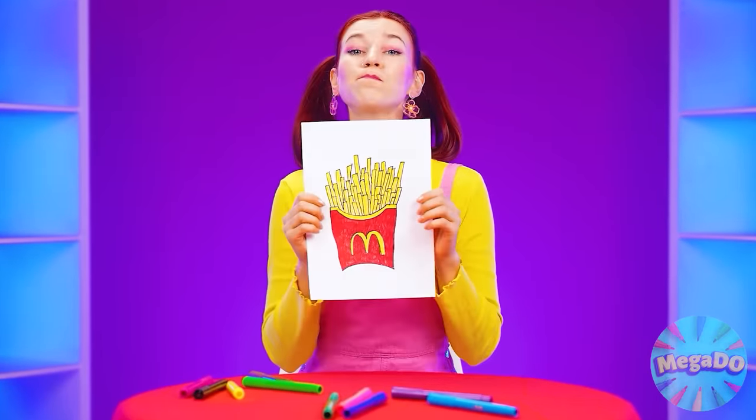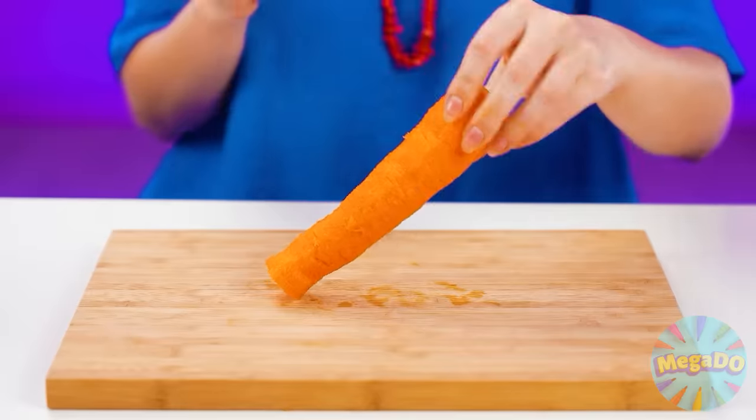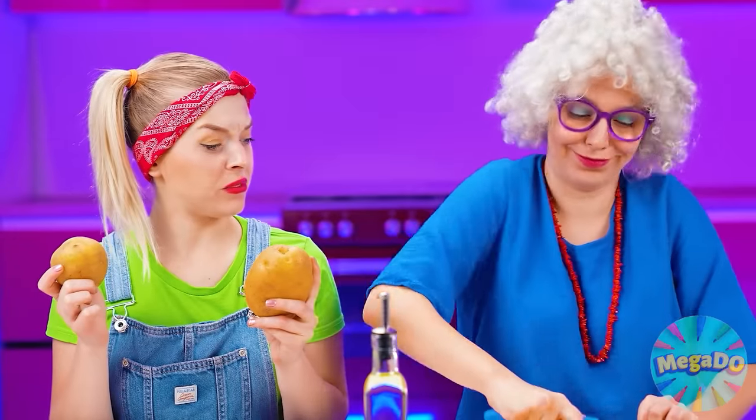And now I want french fries from McDonald's! I know how to cook it — nothing complicated. Now it's a very harmful dish. It's better to eat carrots. Now I'm going to cook my granddaughter some healthy carrot sticks. I'll cut the carrots into strips — you can tell the difference from french fries anyway, but carrot sticks are much healthier. Here, Susie, eat a piece. Grandma, I won't — eat your own carrots.